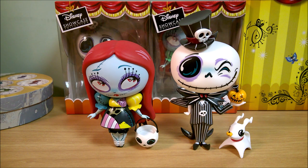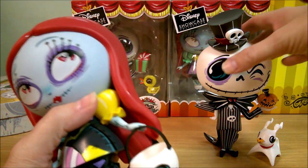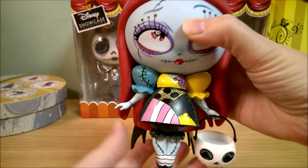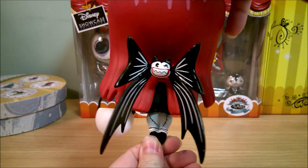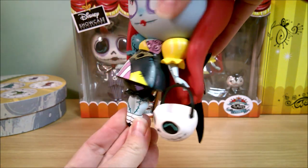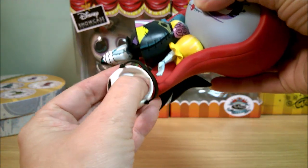First, I'm going to start with the two that I already showed in a previous video. These were the ones released last year, and I believe I got these from Hot Topic — you can still get these, they're not discontinued yet. Here's Sally, and she's got this Scary Teddy bow in the back and she's holding this basket, which you can take out of her hand as well. Be sure to check out that previous video if you missed it.